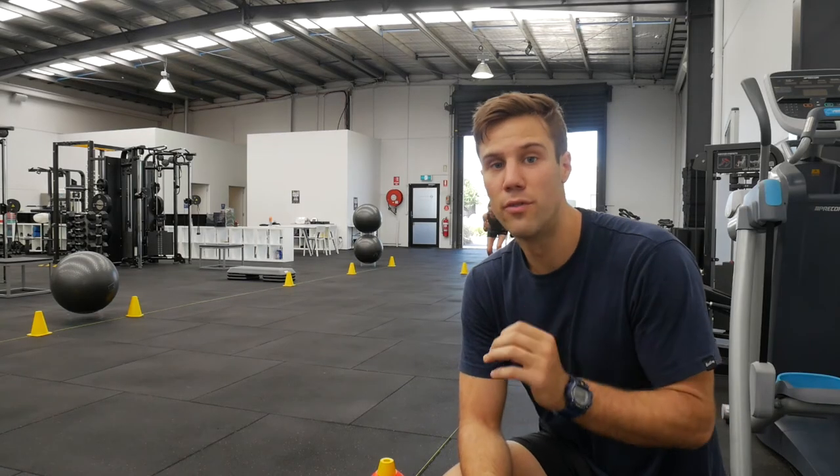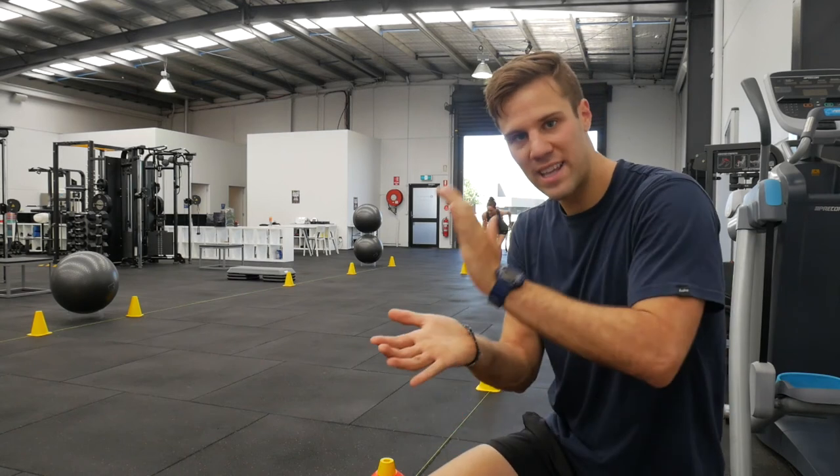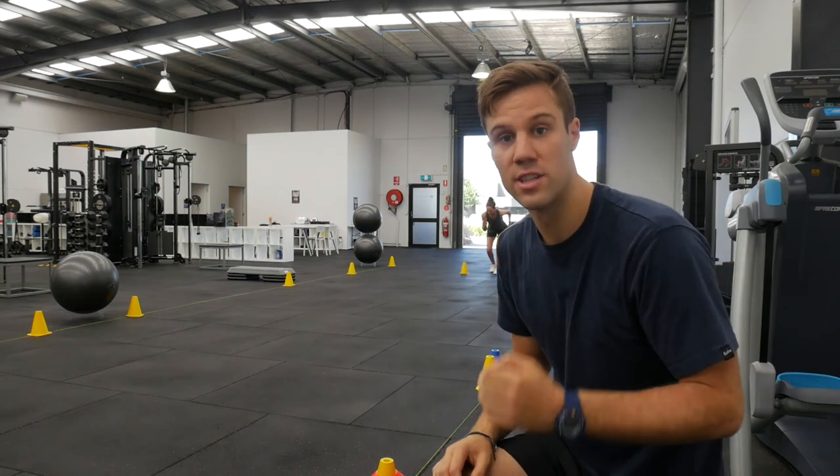The third thing is to avoid a heel strike. Any time you spend striking the ground with your heel is a braking force that's going to slow you down.